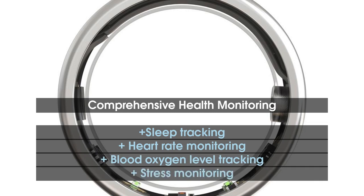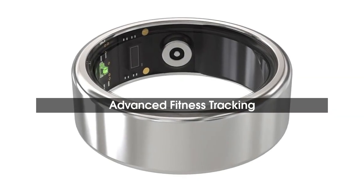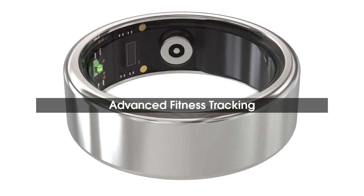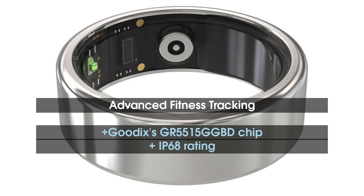The Ice Ring offers advanced fitness tracking, allowing users to monitor their heart rate, blood oxygen levels, and other activities through the companion app on both iPhone and Android smartphones. It is powered by Goodix's GR5515 GGBD chip and comes with 1MB of storage.